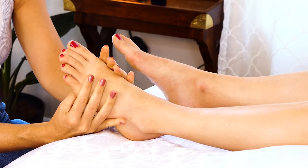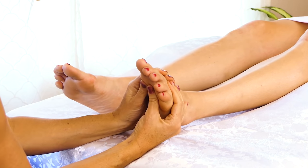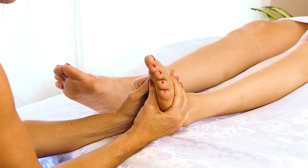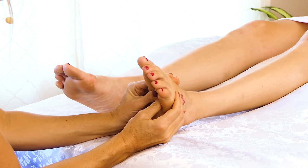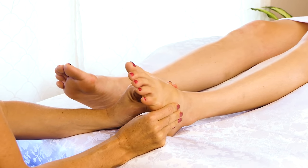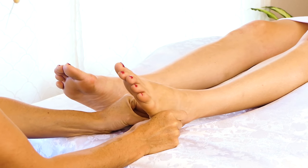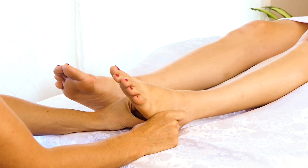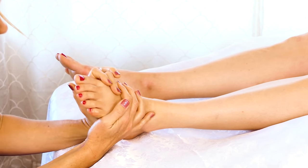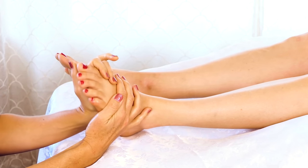Starting to move into some more targeted compressions with my thumbs along the base of that foot, working my way into the arch. This is a great way to just get more familiar with what's going on, and getting into the ball of the foot a little more.